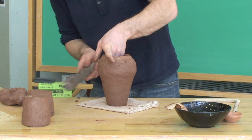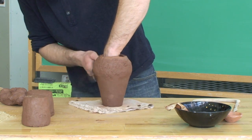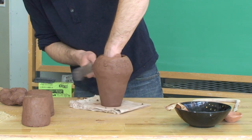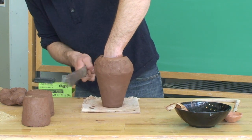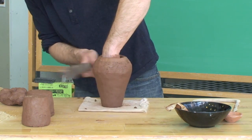You can apply a paddle-and-anvil type method. This does a couple of things: it compresses the clay as I hit it with this wooden stick against my hand on the inside, which compresses the walls and makes the clay a little bit tighter. It also allows me to shape the clay.